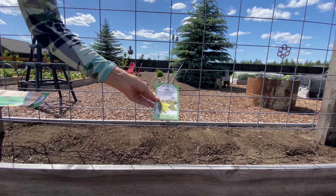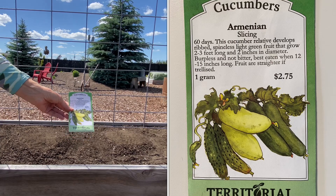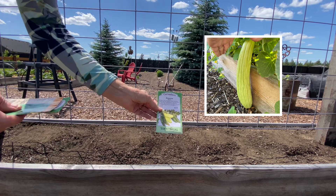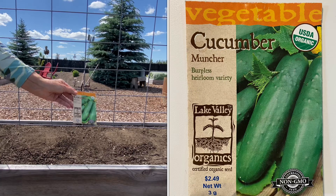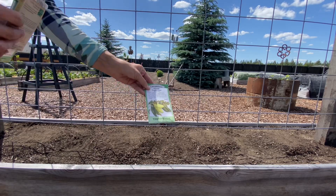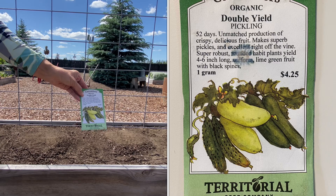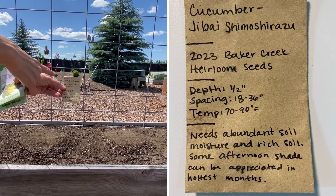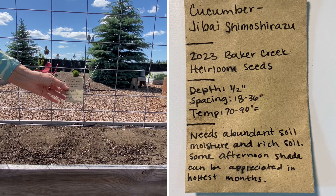These are the cucumbers I'm growing. This is Armenian — I've grown it three times before and only had good luck last year when I got some really great fruit. Then I always grow this Muncher cucumber, just like a straight eight type regular cucumber. And then a pickling cucumber — Double Yield Pickling from Territorial Seed, which I've used for a number of years. And this one I got from my daughter-in-law: Jibai. It was a really good cucumber last year so I'm going to do it again this year.